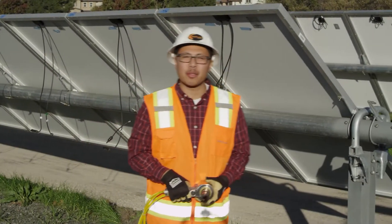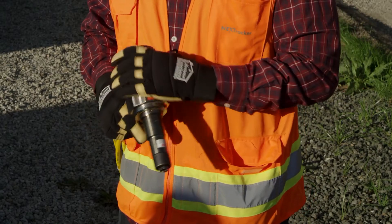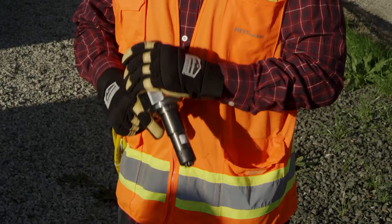Hi, I'm with Nextracker. I'm here to briefly demonstrate our SF20 bobtail gun. This gun is used to swage the 12mm bobtail fasteners.